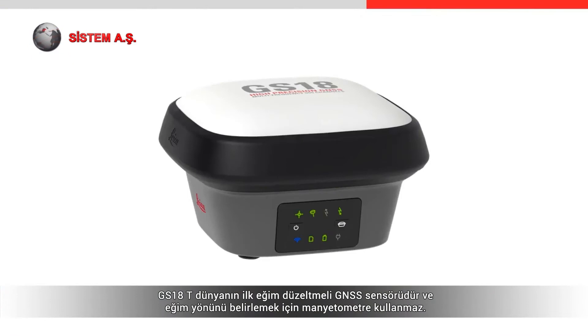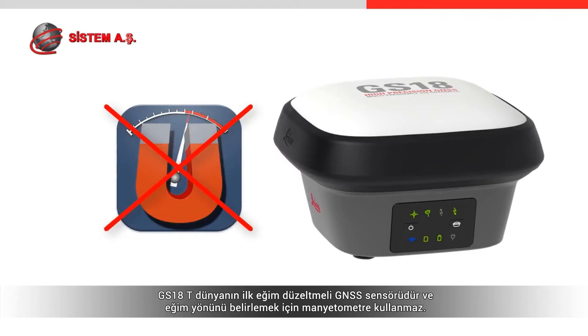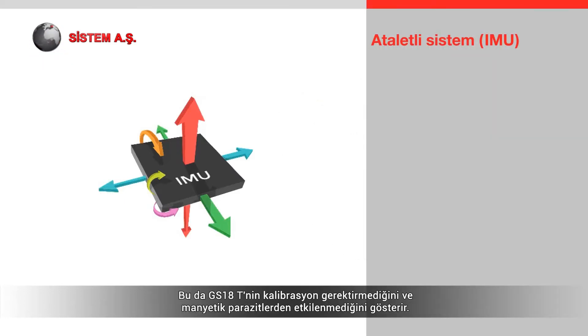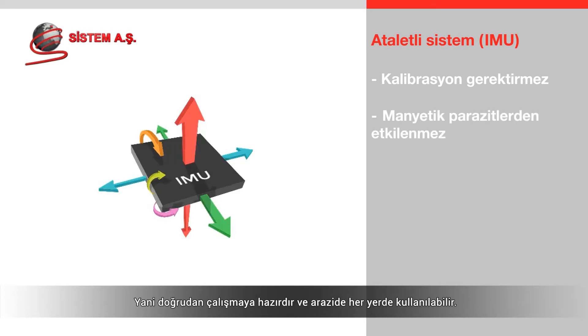The GS18T is the world's first tilt compensating GNSS sensor that does not use a magnetometer to determine the tilt direction. Instead, it uses an inertial-based approach, using an IMU developed specifically for surveying applications. This means the GS18T is calibration-free and immune from magnetic disturbances, meaning it is ready to work straight away and can be used anywhere on site.